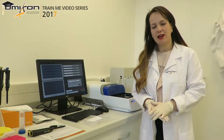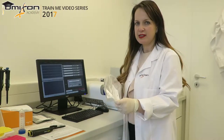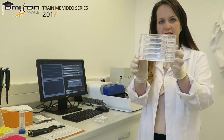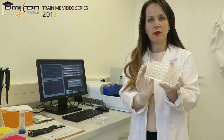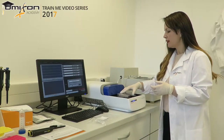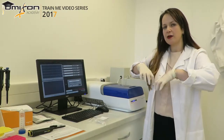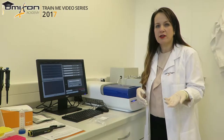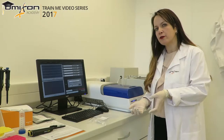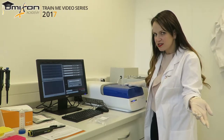Now that we have collected our size-selected library and put it on ice in a low-bind tube, we clean up the machine. The maintenance is very easy and quick. We take the cleaning or rinse cassette — it also comes with the machine and is reusable. It looks exactly like a regular cassette except it is completely empty with no agarose. We fill it with water — just MilliQ water — put it in the machine, close the lid, and leave it for 30 seconds. When you close the lid, the electrodes come down into the water and rinse themselves. Over time, excess salt can accumulate from the electrophoresis buffer, so it is highly recommended to do one clean at the end of each day.